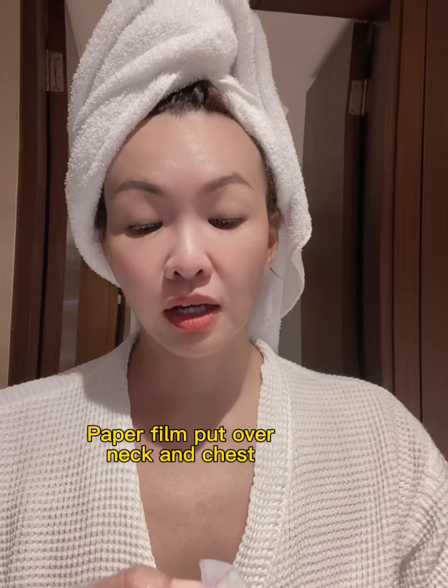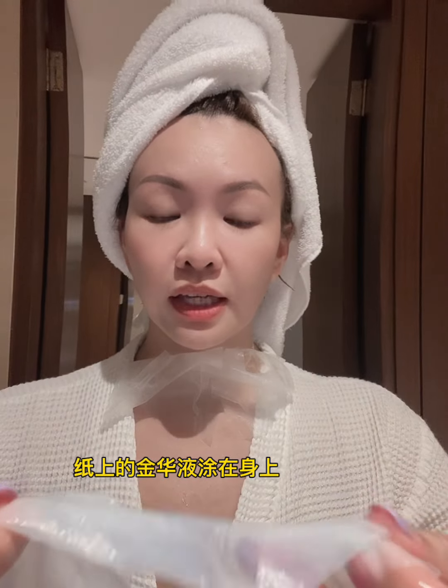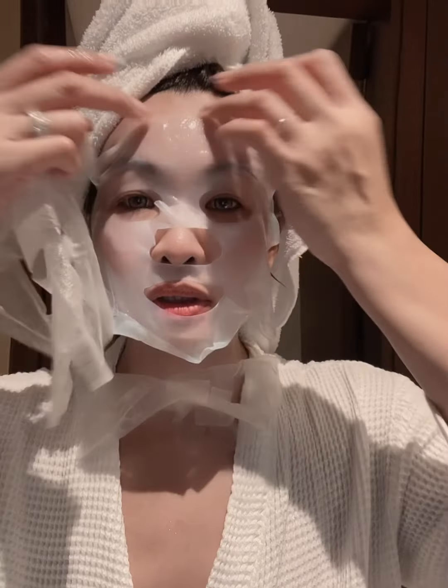So what you do is peel it like this. There's a lot of serum inside — so much essence, don't throw it away, put it aside. This is biocellulose, guys — you can see it's not paper. It's so luxurious, meaning it's slightly much more expensive. You put it on for about half an hour.